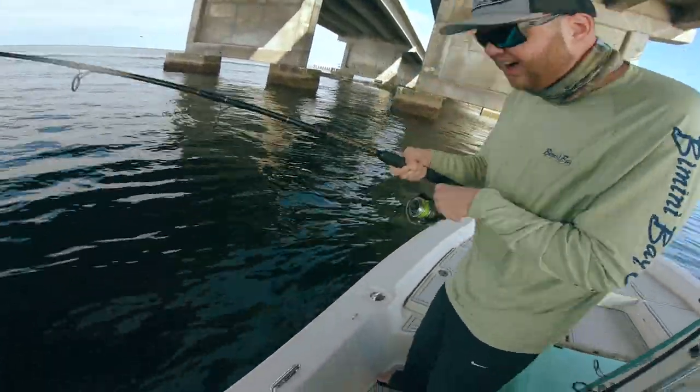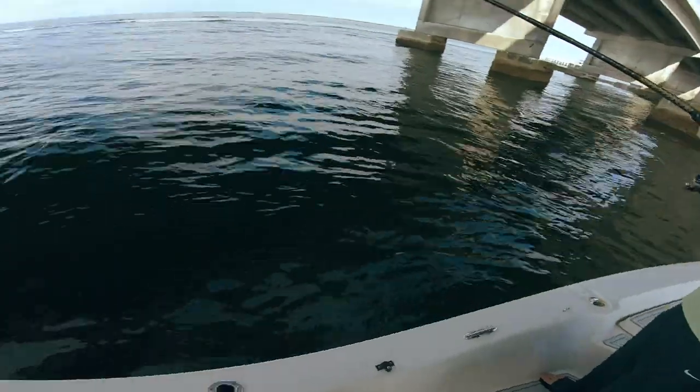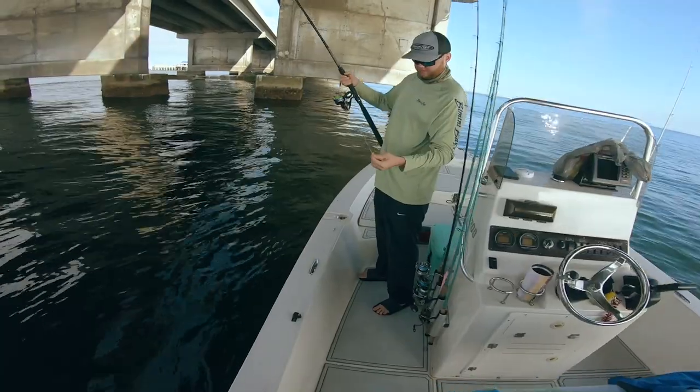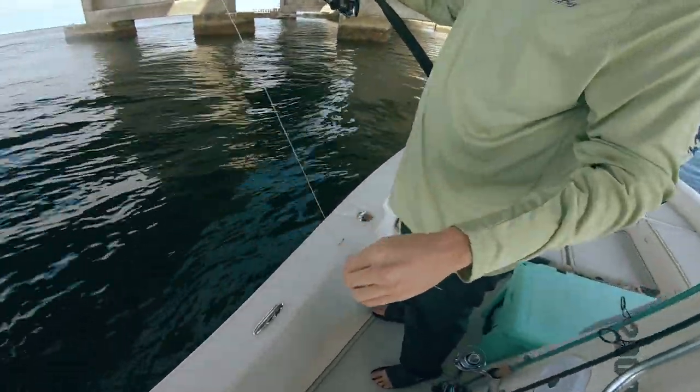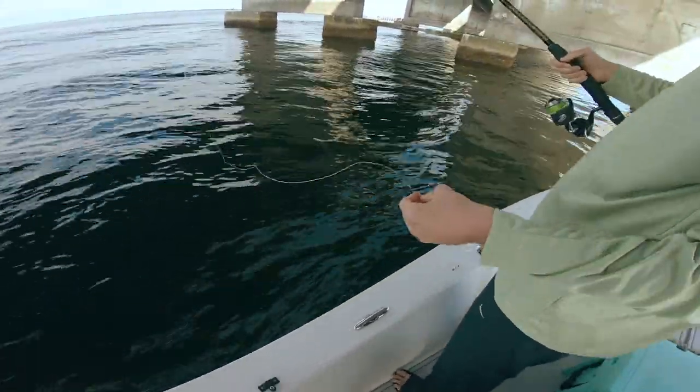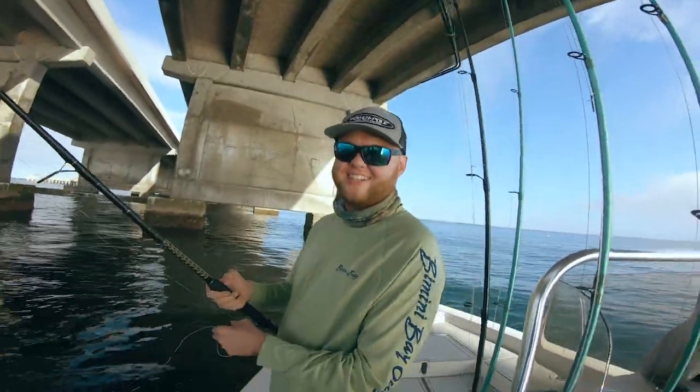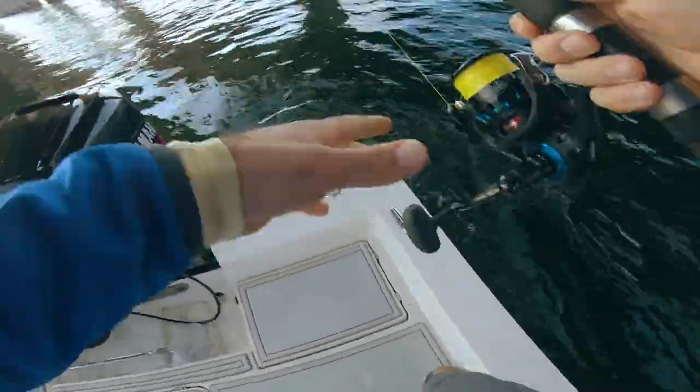Oh no — line broke. Oh wow, it just popped off. Holy cow dude, that was a monster, that was nice.